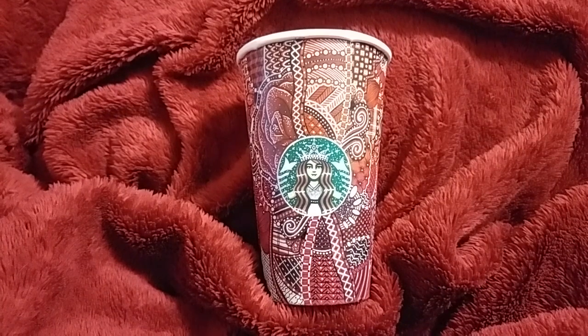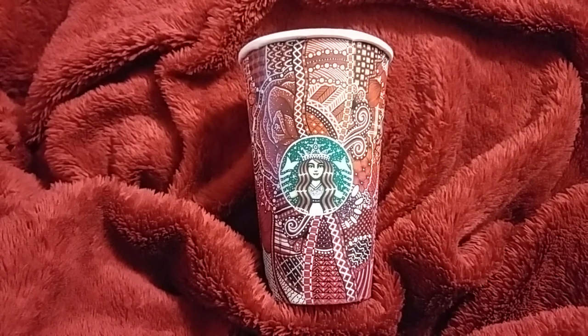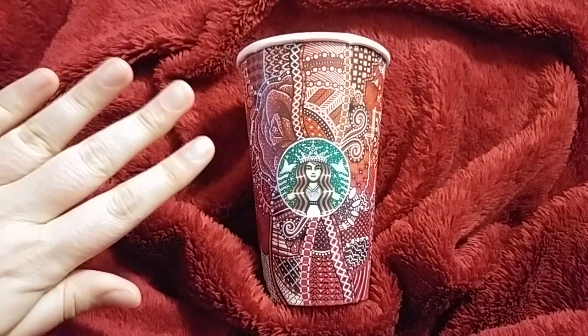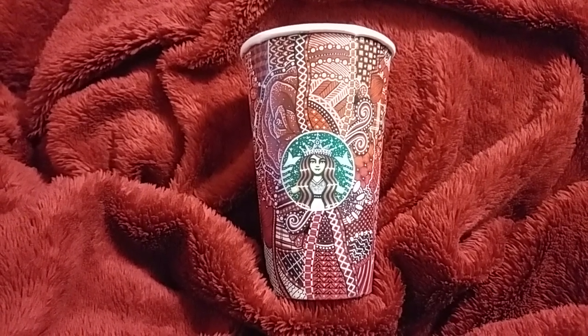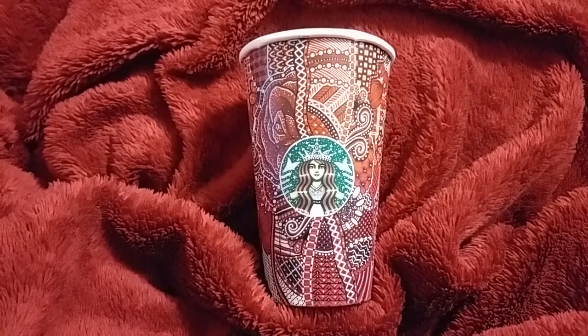I will not be able to show you actually me drawing on the cup because I need both hands in order to do so — one hand is holding my phone to record and the other hand is down here ready to show everything. So I apologize about that. I hope I can get a decent camera to do that in the future. Alright, let's get into it.